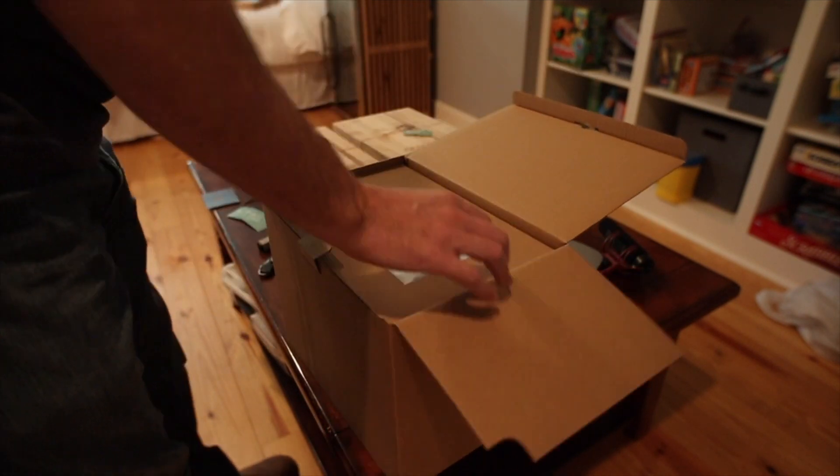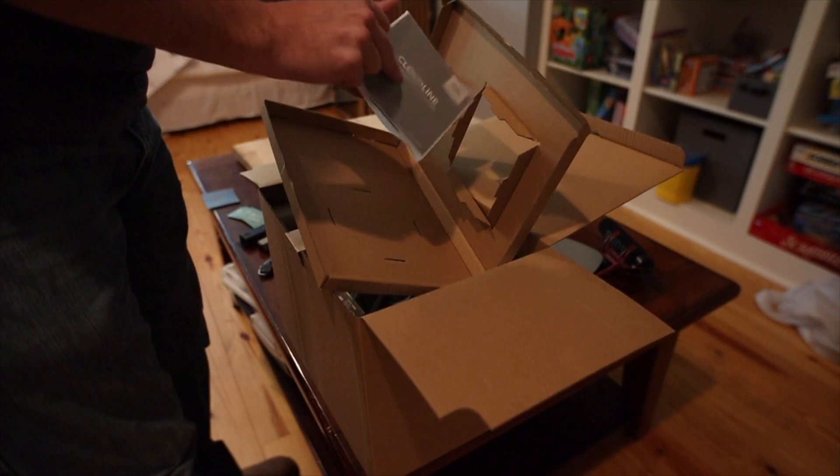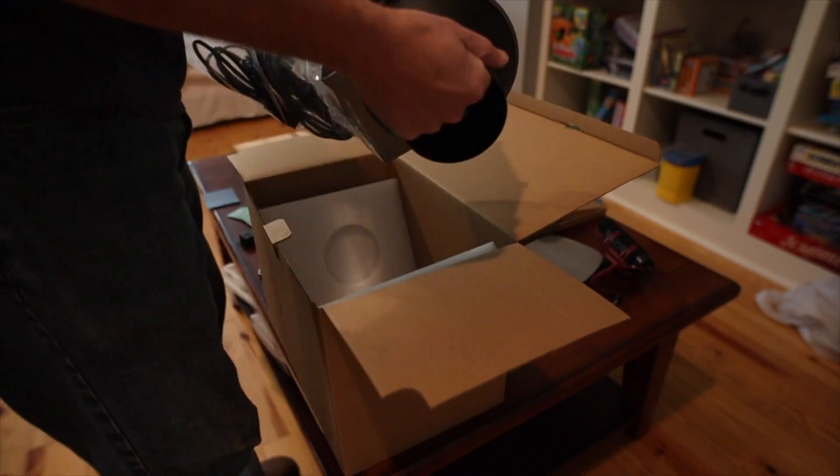It looks like this fan comes with everything you need, including a couple of hose clamps to clamp your hose on both sides, which is really nice.